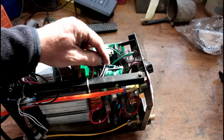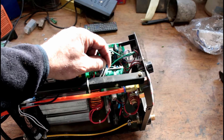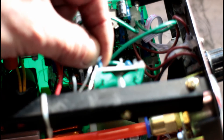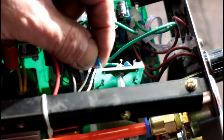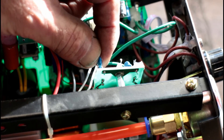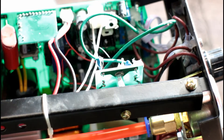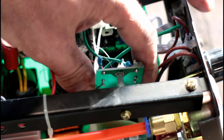Looking closely at the high frequency board, this capacitor had only one pad soldered. I've subsequently soldered it back on. Again, this was slathered in hot glue. A little standoff is all that mounts it — it looks like a filter for the high frequency board.